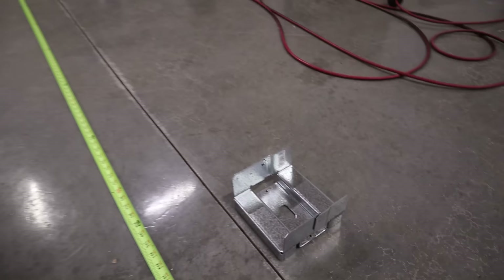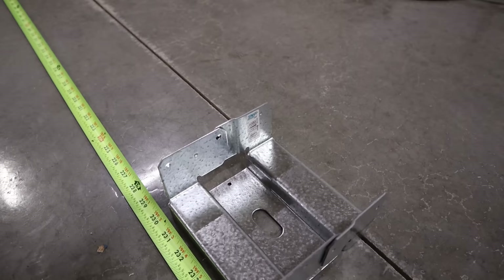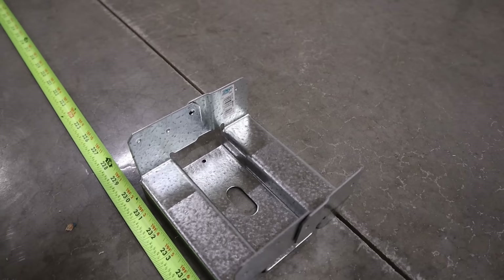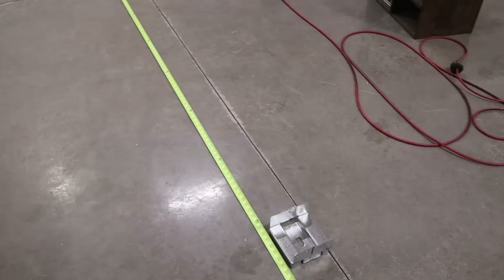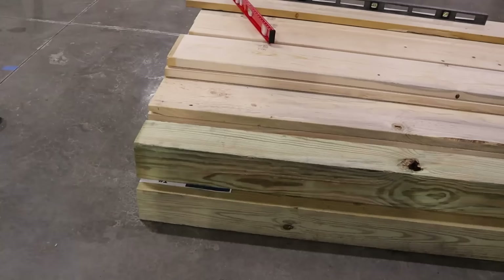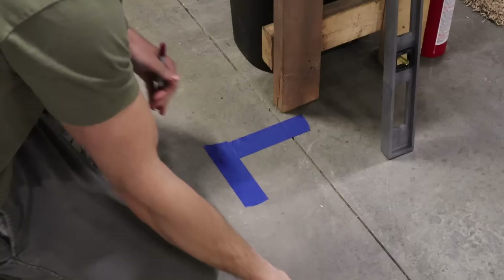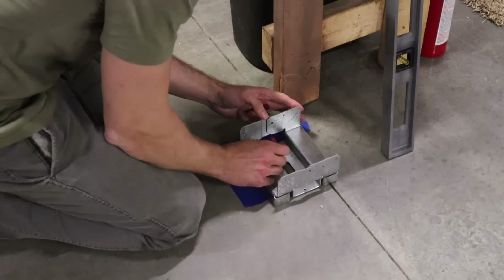Next up I can start dealing with the 6x6 posts. I'm going to be using these post bases — they're pretty nice because you just slip the post right on top. These get secured to the floor with a single 3/8-inch lag made for concrete, so I'll have to drill the concrete first and then put a single lag right in the middle. I just need to measure out and make sure these are all in the right spot. I'm also going to be notching out the posts at the top, and they need to get a little bit shorter as well. Once I get those done I can start working on the joist plate for this side, which is going to sit on top of the posts.